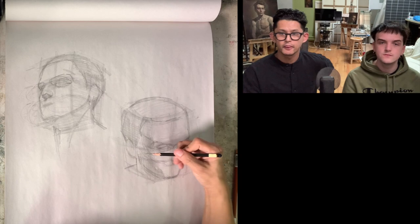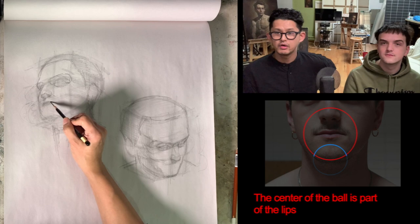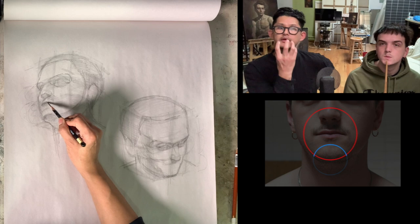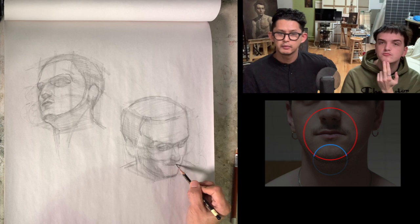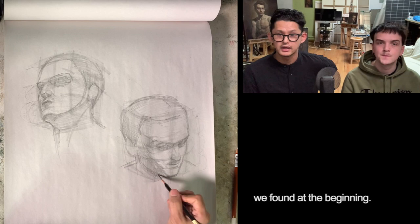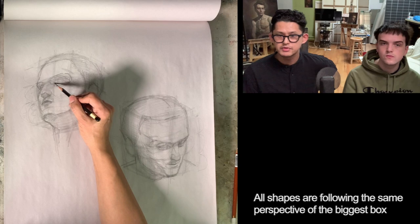Then I find a smile line — it's almost a big ball. The center of the ball is a part of the lips, like a muzzle right here. And also there is a half ball below the lip — this is the chin. So one big ball and one smaller half ball below the lips. Some people have a big ball and some people have a little tiny chin. In this process, I want you to see that all my strokes are following the big box perspective we found at the beginning. I start to draw from the biggest shapes and walk to the smaller shapes step by step. All shapes are following the same perspective of the biggest box.